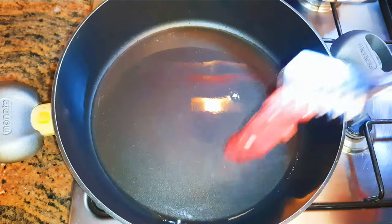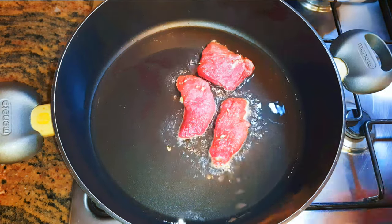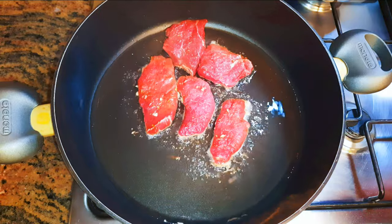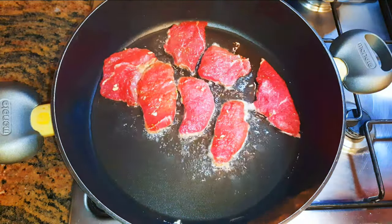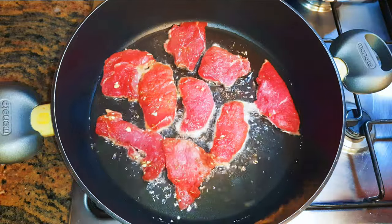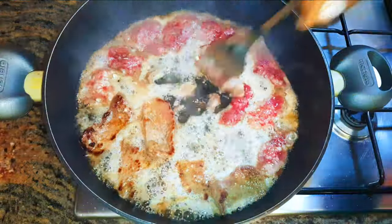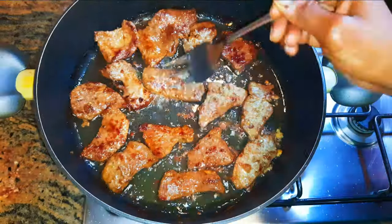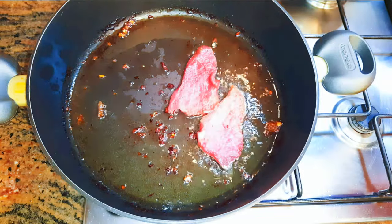I'll get a big enough pan and come in with some oil. I'll drop in my slices of meat. Since I sliced them very thin, I'll cook each side for about one minute — we're doing this on medium heat. Once they're very well cooked, I'll get them out of the pan and cook the remaining meat the same way.